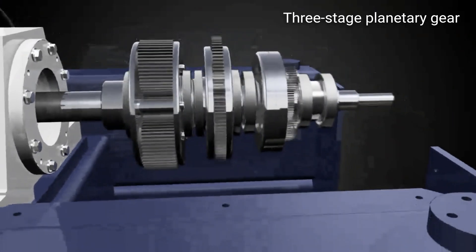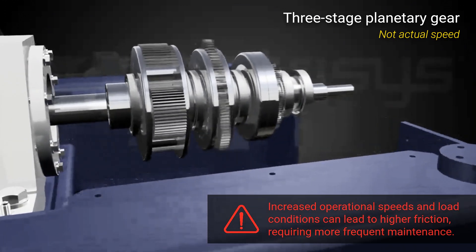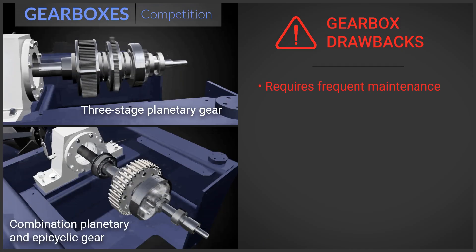The video shows these gearboxes in slow motion to make them visible — in reality they move extremely fast. This creates a lot of friction. The oil therefore contaminates faster, deteriorates faster, and needs to be changed more often. Most gearbox drives will also have no cooling or filtering of the oil, causing any wear debris to stay inside and be ground into the surface of the gears.